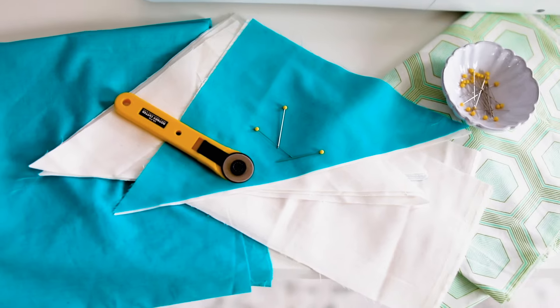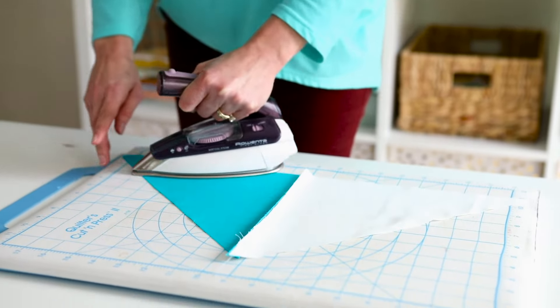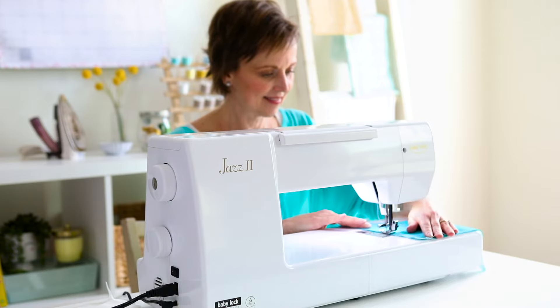Creativity has no boundaries, so why should your machine? Whether you're making a large quilt, garment, or you're working on a bulky project, the Baby Lock Jazz 2 comes with everything a quilter would want, plus the unique features you need on a utility stitch machine.